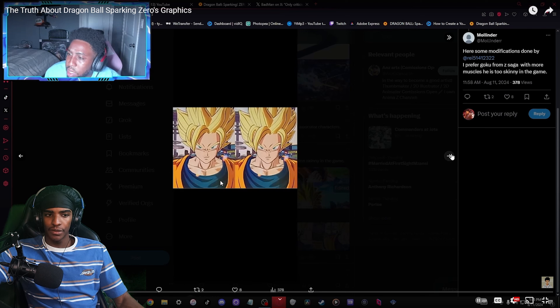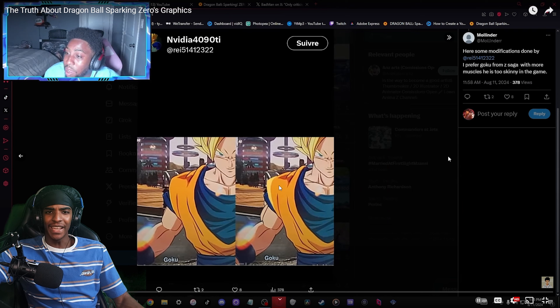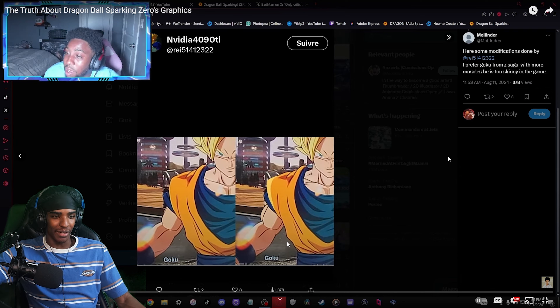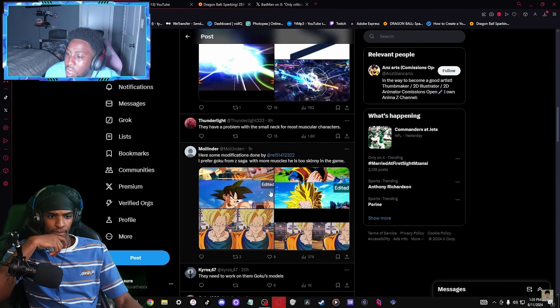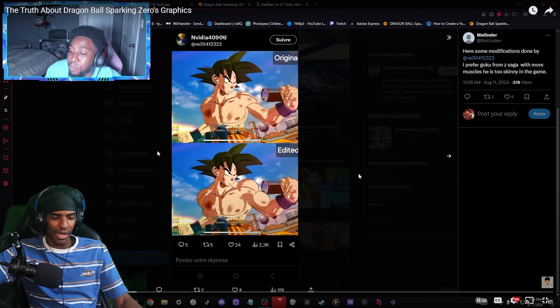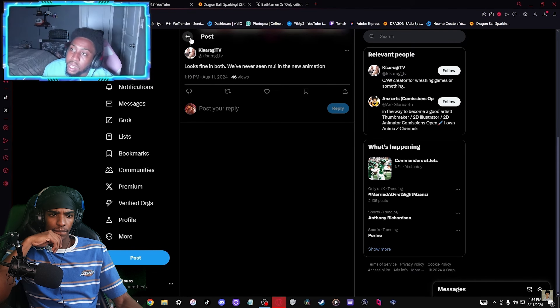I don't really see a difference in the clothes. But with this right here - if it's Kaioken, then early Goku should look jacked. He shouldn't look like this if it's Kaioken. Then this makes way more sense being bigger. Because we've never seen MUI in the new animation style either, that's what I'm saying.